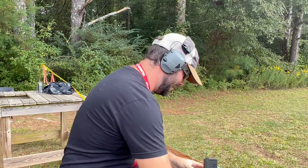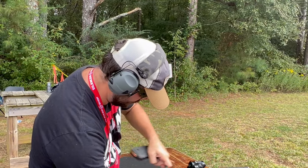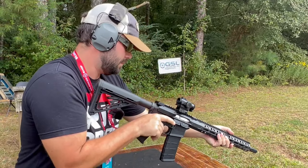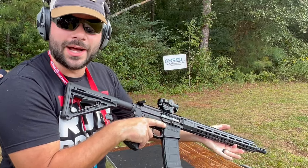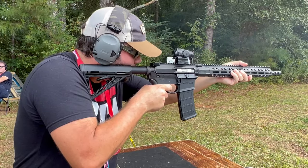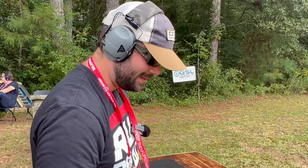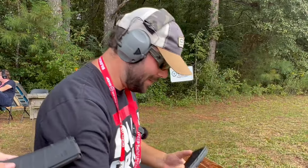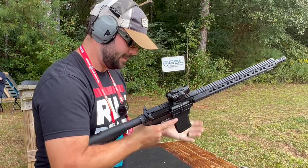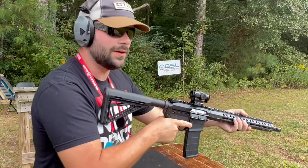Very nice. Now let's do the sixteen — should be even smoother. There's a great switch on it. Keep it going — thirty rounds. All right, let's watch how the muzzle rises going full auto.